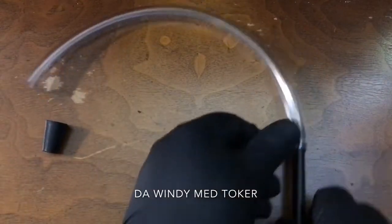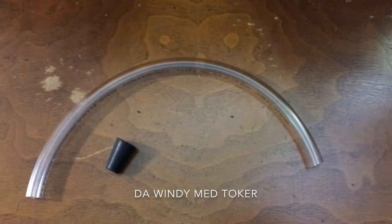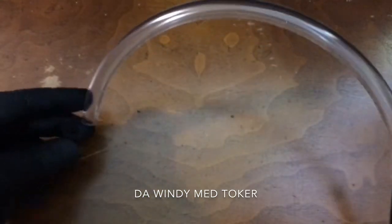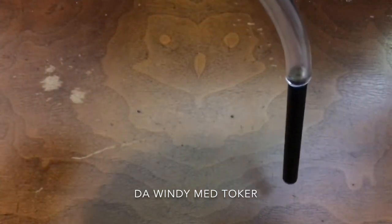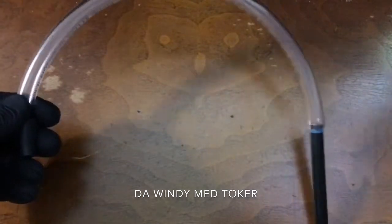If you want to avoid that, you can use this type of tube, but you'll have to make the hole a little bit bigger — instead of 3/8 you'll have to use a half-inch drill bit. This tube is 3/8 inch inner diameter by half-inch outer diameter, and it allows you to stand it up while using it.